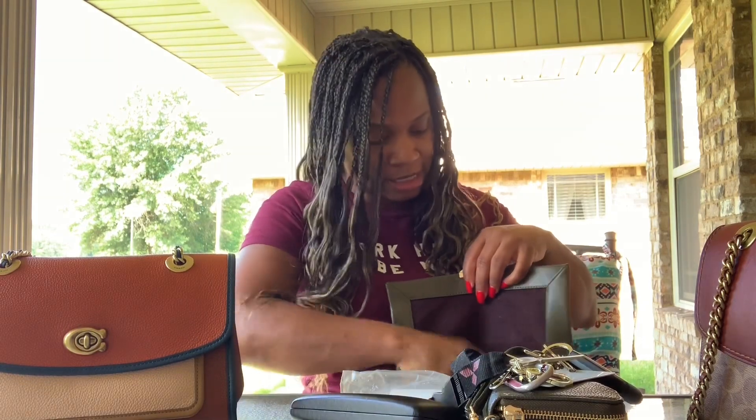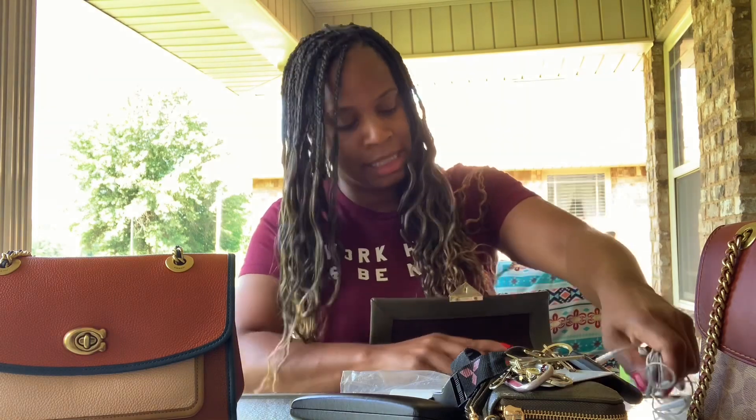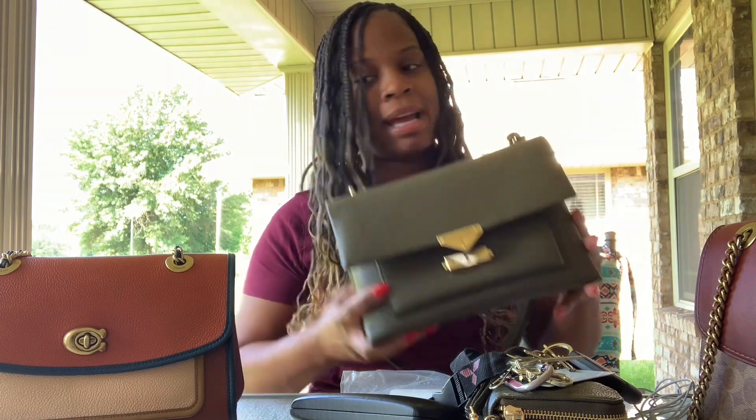So that bag has a pretty good amount of space in it, and you can still carry a full wallet in this bag.